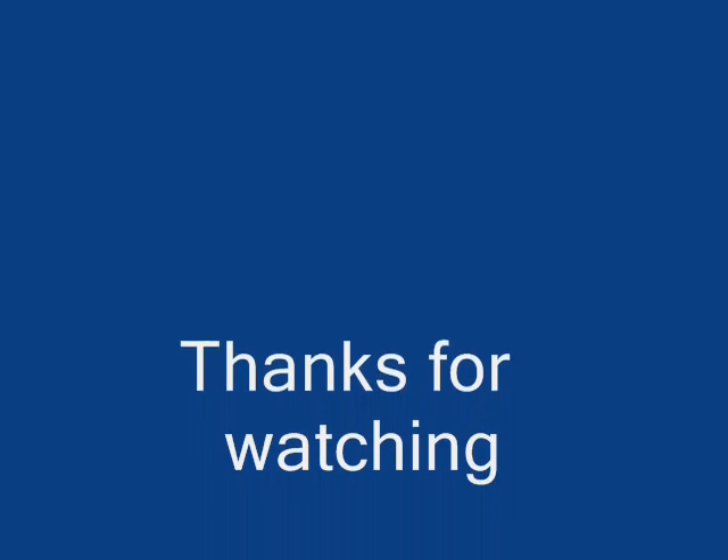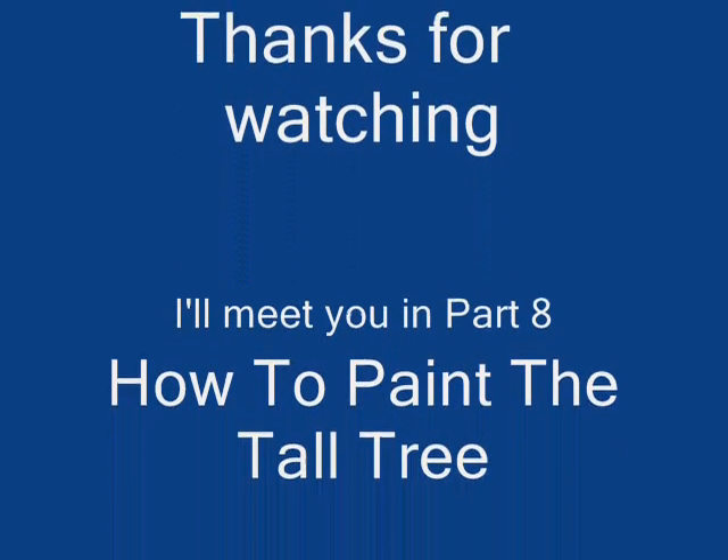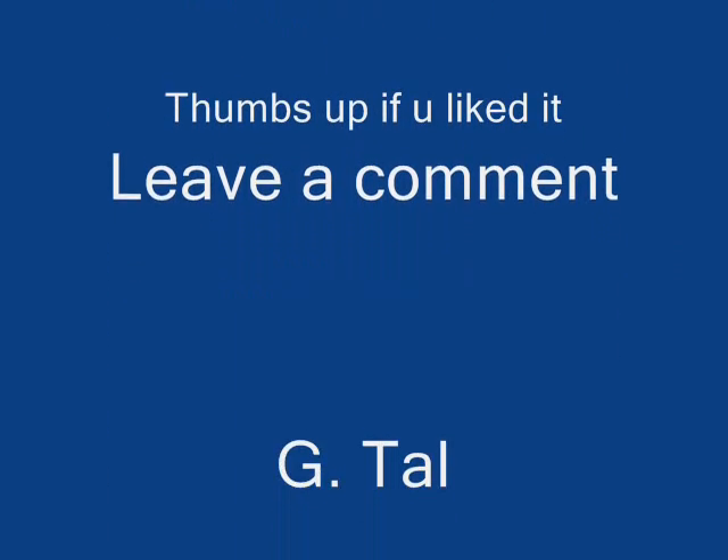Thanks for watching. Thumbs up if you liked it. Leave a comment and tell us how it came out for you. Bye bye, have a great day.